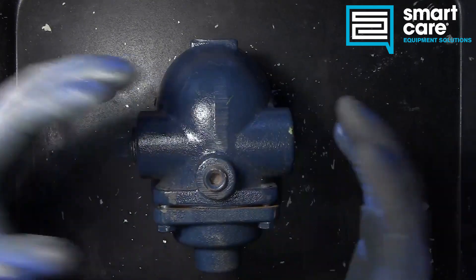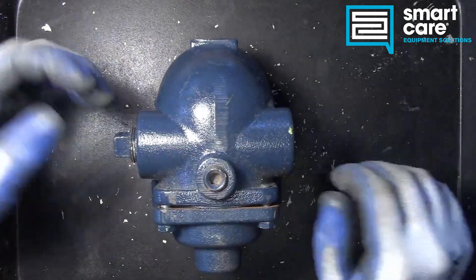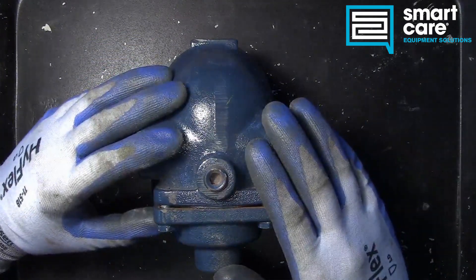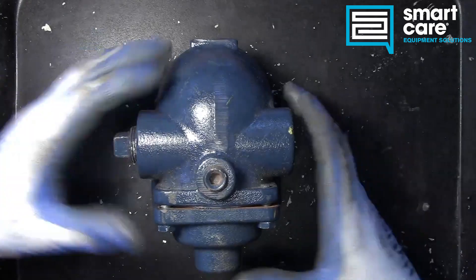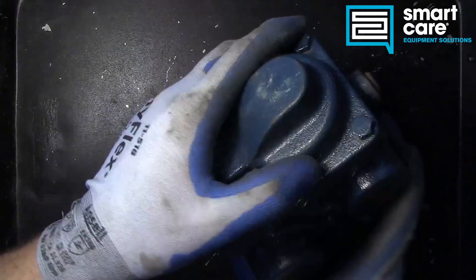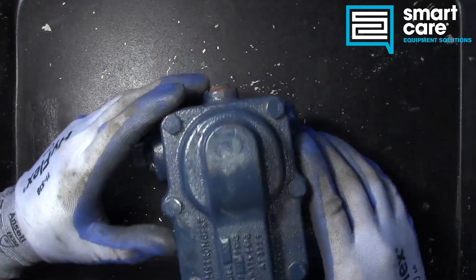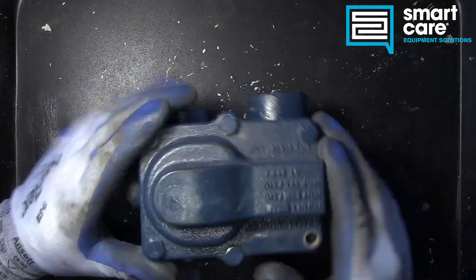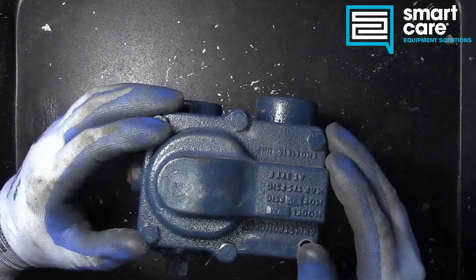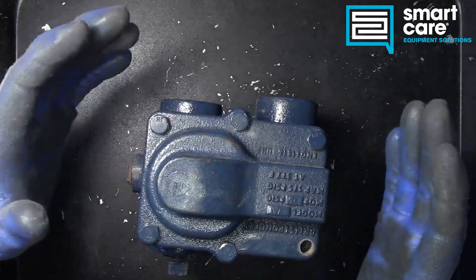If this trap fails we have problems with steam flow. With this being a thermostatic and float trap, I expect to see some linkages and valving inside. This one came off the scrap pile and had already been opened up — somebody else beat us to it — so I don't know if we have all the parts in here. Let's go ahead and get it open.